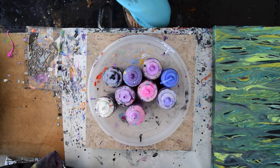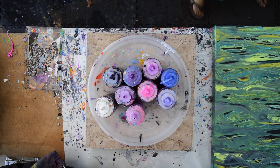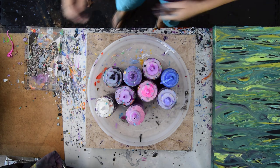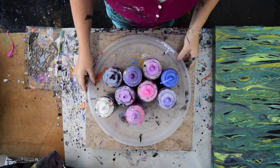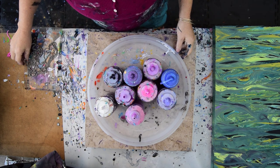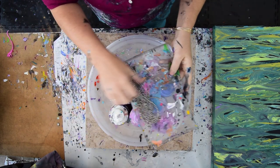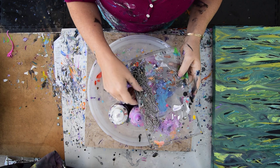Hello again, it's Priscilla Batsell in Spring Hill, Florida at Expressionist Art Studio Gallery in the backyard. I have tried to become prepared. I worked on a 24 by 30 painting the other day. These are the colors I'm going to use on it now. These are the chains I'm going to use — little tiny ball chains.